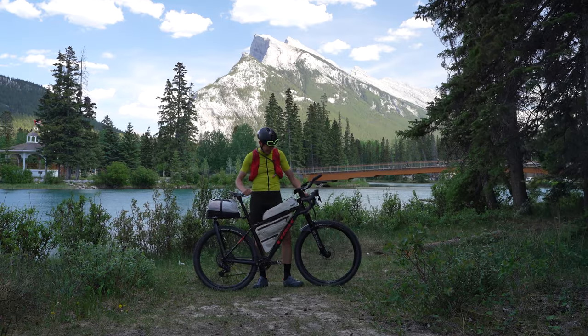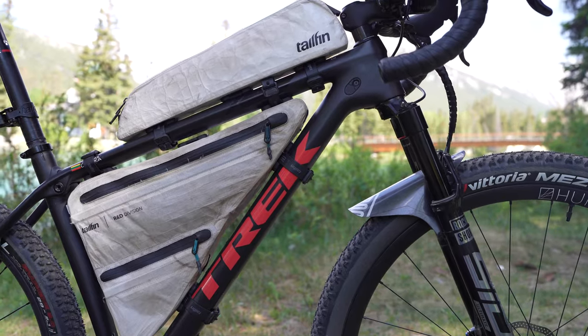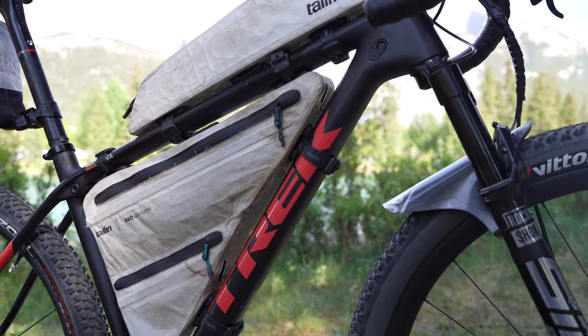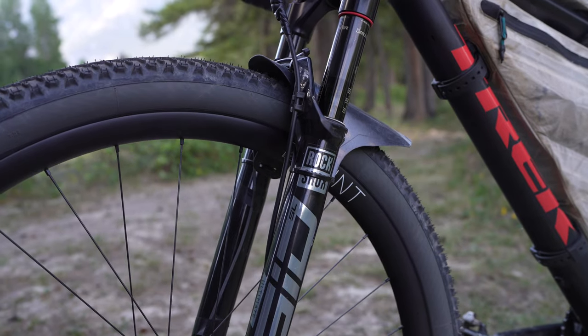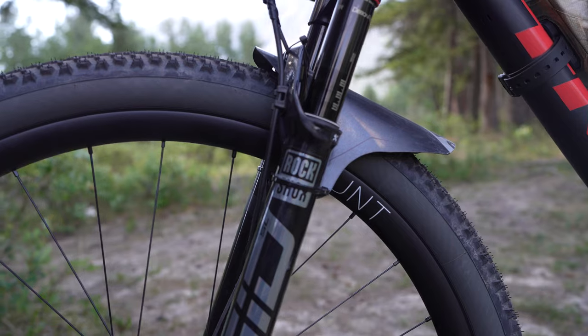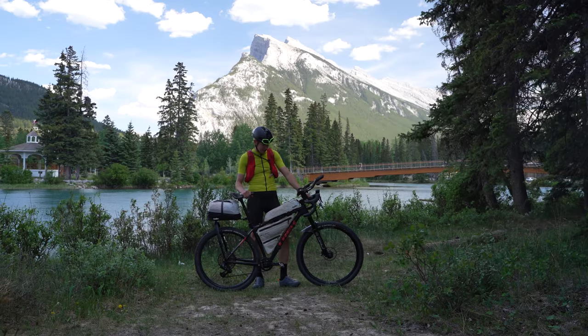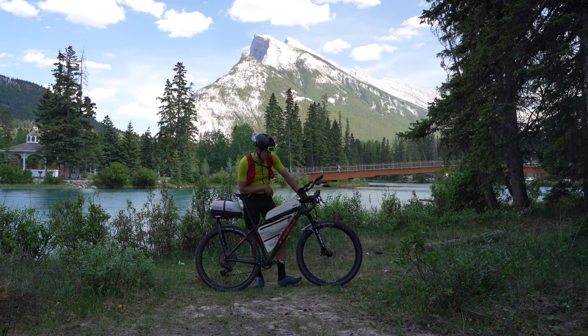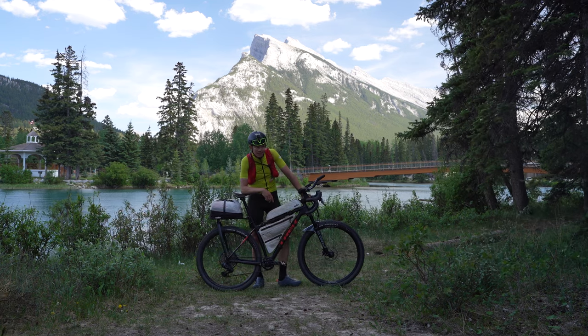This special bike is a monster cross — as you can see, it's like a hardtail with a drop bar and a 100mm travel fork at the front. It is a Trek Procalibur SL, size large, and it comes with a RockShox 100mm travel XC fork.